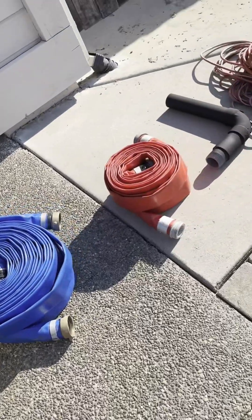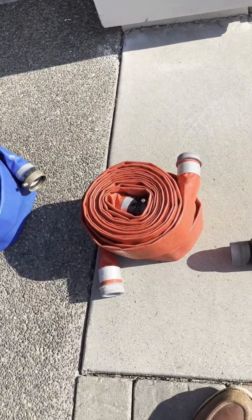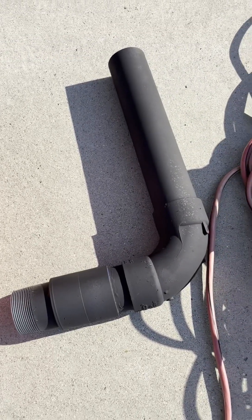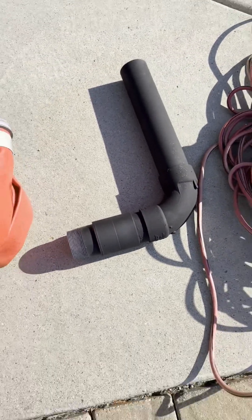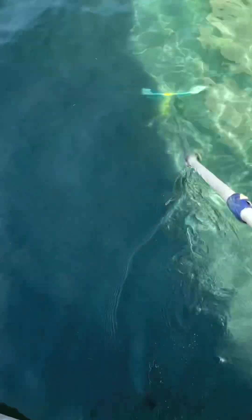We got these at Harbor Freight. The blue ones are the 50 footers and the red ones are 25 foot. We should also get some 10 footers as well — that would make things better. This PVC piece is used to drain directly into the sewer line, creating a more secure connection so we don't have to worry about the hose popping out, along with some extension cords.